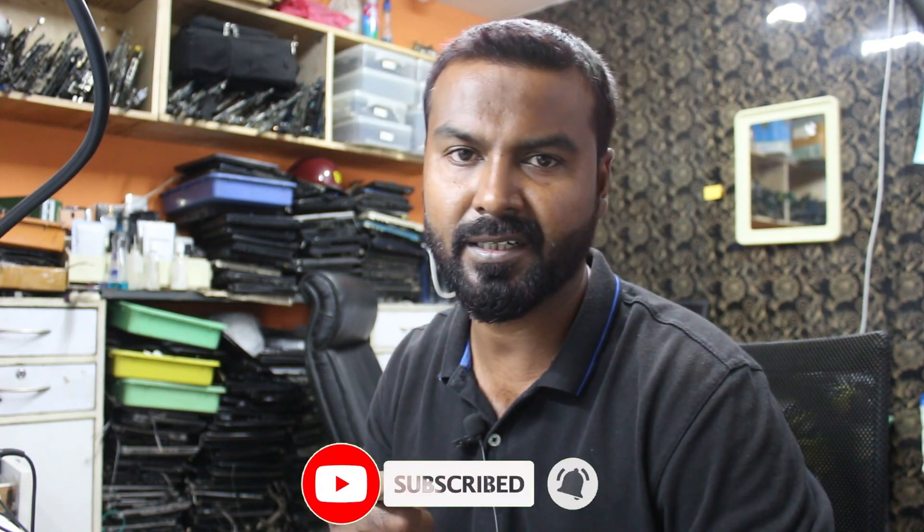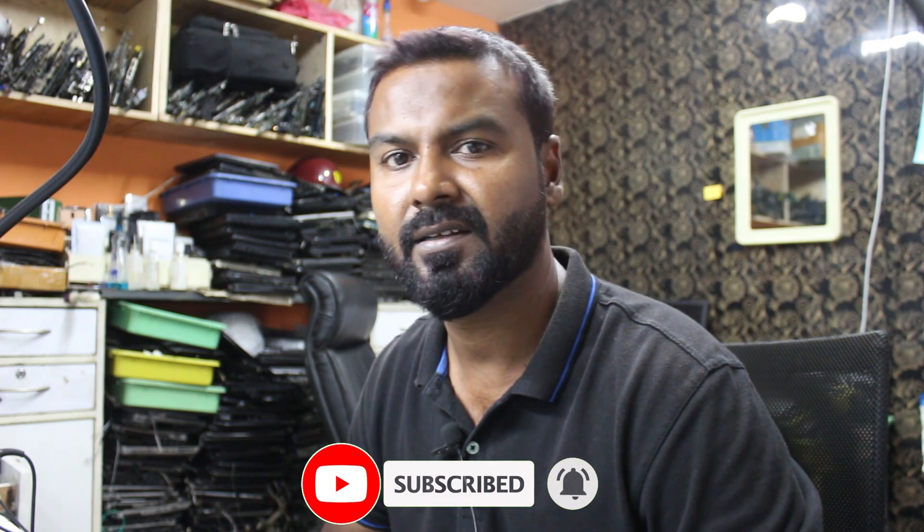If you are new to my channel, please click the subscribe button and press the bell icon as well so that you will get updates. We make videos on how to repair laptop motherboards and tech tips and tricks.